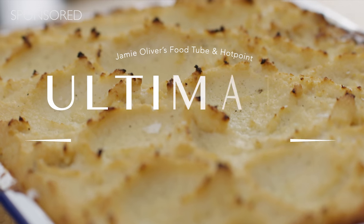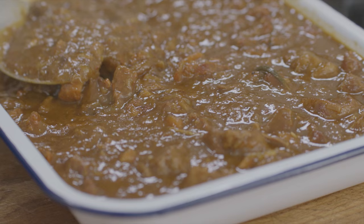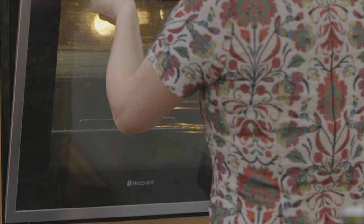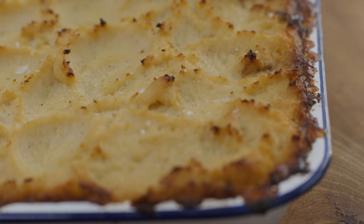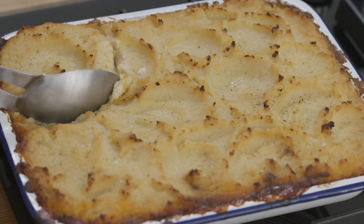Shepherd's pie has to be one of the greatest comfort foods in existence. It has it all: rich meat, melt-in-your-mouth sweet veg, and a creamy smooth layer that will crisp up on top when cooked just right. For my ultimate shepherd's pie, I have a couple of surprises that make this classic dish even better. Here's how I do it.